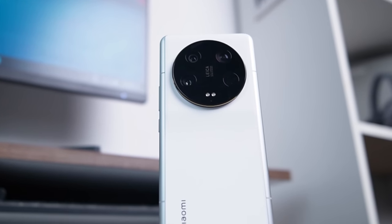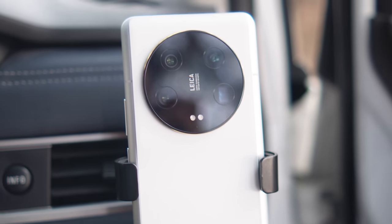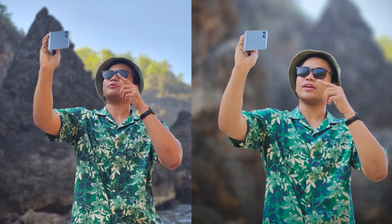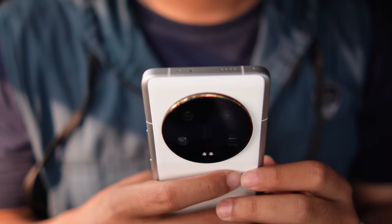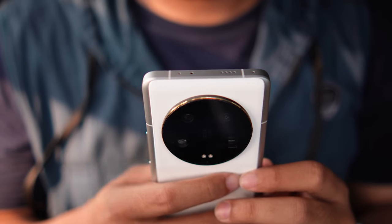The Xiaomi 13 Ultra is, in my opinion, one of the most attractive flagships I've ever tested on this channel. Both photo and video camera results are outstanding, despite the few limitations I mentioned. Performance, battery, and features are all top-tier. The only notable caveat is the selfie camera. Thank you to everyone who watched this video to the end — don't forget to stay healthy, subscribe, and turn on notifications on the New Gadget channel. See you in the next video.